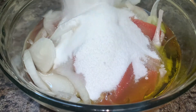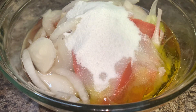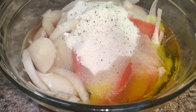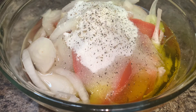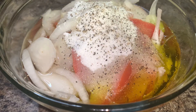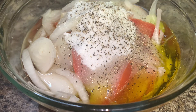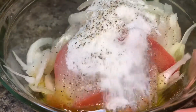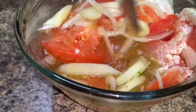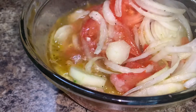Next, add your sugar — I would start with one to two tablespoons of sugar. Give it a stir and then taste it, because you don't want to add too much sugar. Add about a half tablespoon to a whole tablespoon of salt and black pepper. Stir all the ingredients together and taste to make sure the flavor is just right. If you need to add more sugar, salt, or pepper, you can do so at this time.